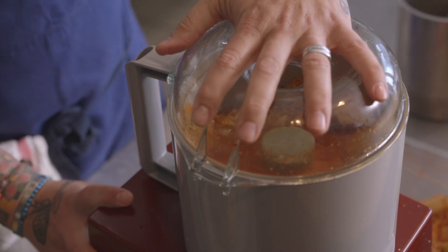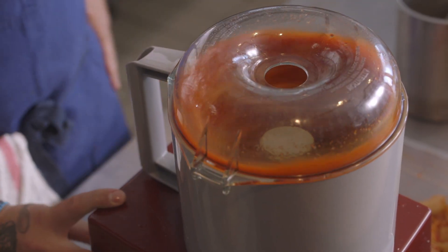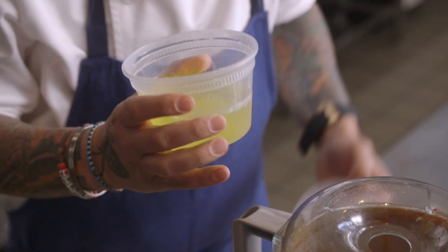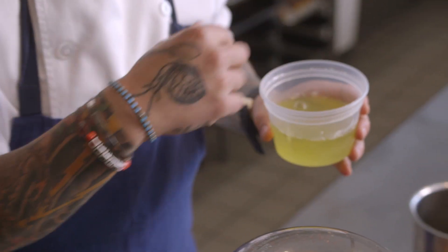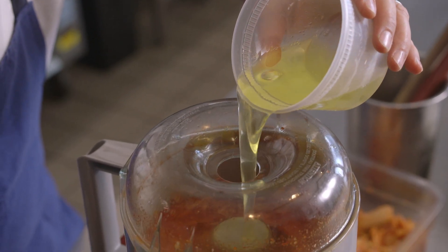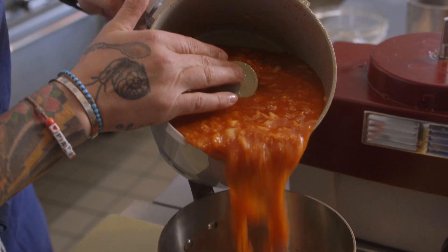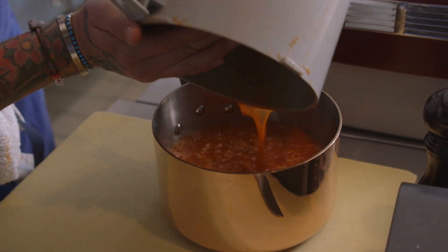A consommé is kind of a broth — it's a clarification that takes up all the impurity, it's very clean. Now I'm going to put some egg white in our kimchi consommé. Consommé is really something classic we do in France — we do consommé with meat, with fish, with vegetables. It's a very, very old technique from France, French cooking.